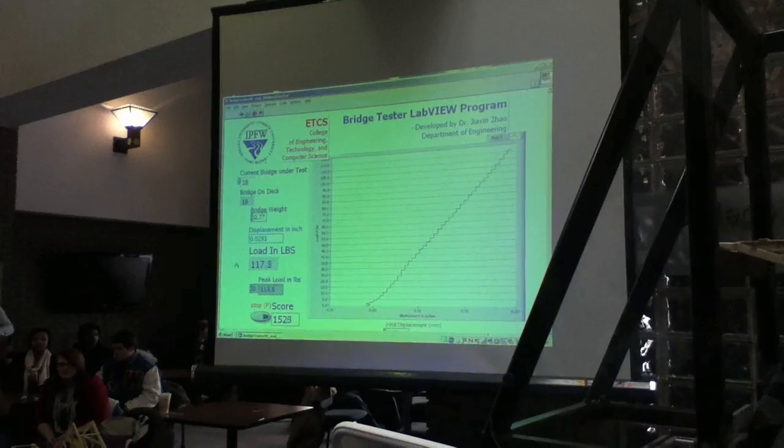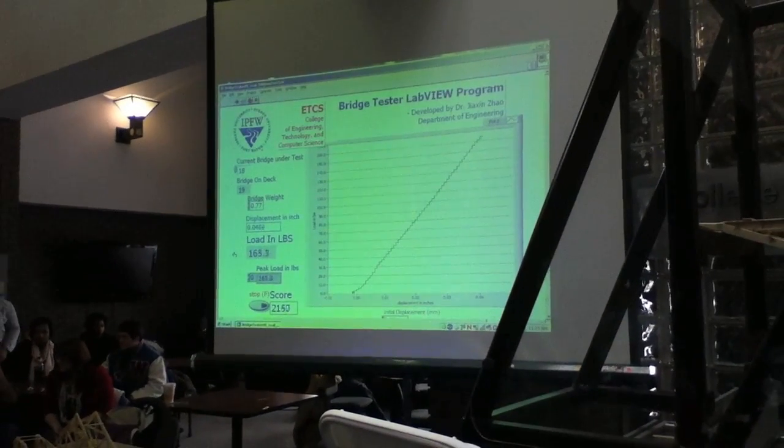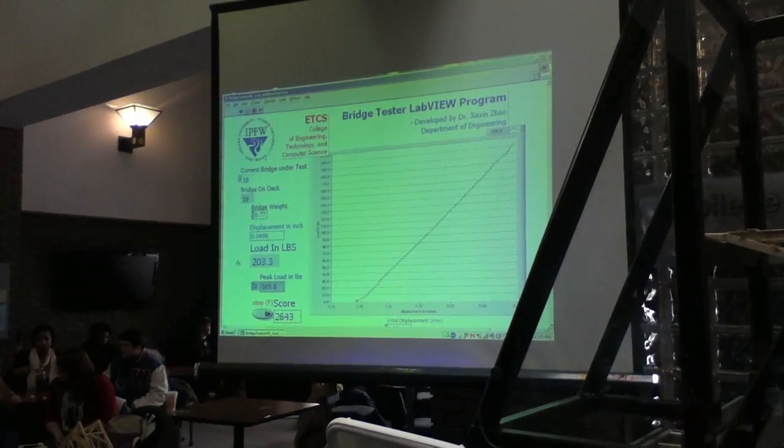He's up to 85, 90, 100 pounds already. 120, 130, 140, 150, 160, 170, 180, 190.